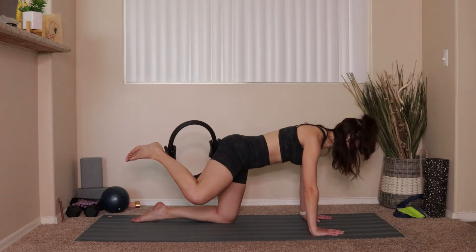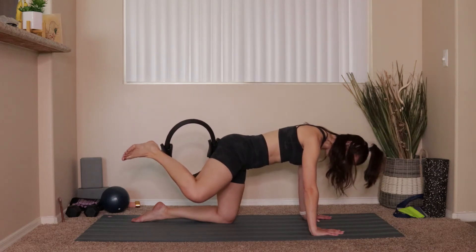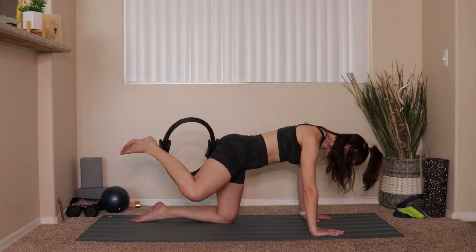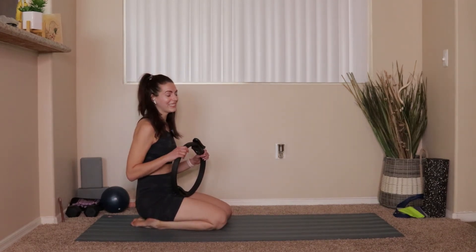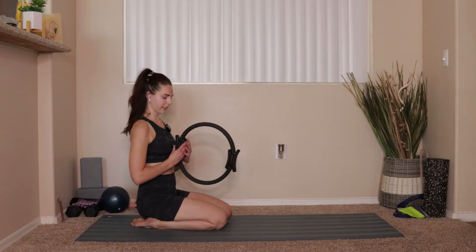Hold that tension — pulse the knee up: 10, 9, 8, 7, 6, 5, 4, 3, 2, 1. Bring everything down — that one gets tricky because the ring wants to slide around, so we have to stop it. Take a deep breath before we hit the other side. We'll take a ring-assisted push-up — the ring comes right in between your chest. Hands come to either side of the ring, pop up onto your toes, go for ten: 10, 9, 8, 7, 6, 5, 4, 3 — don't let the ring fall — 2, last one.